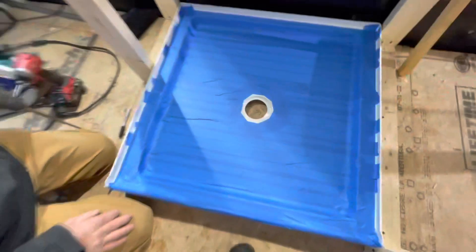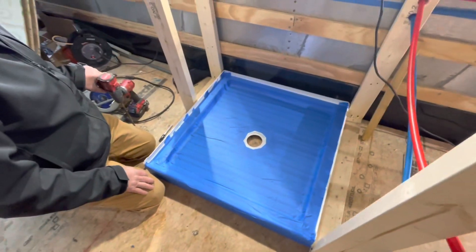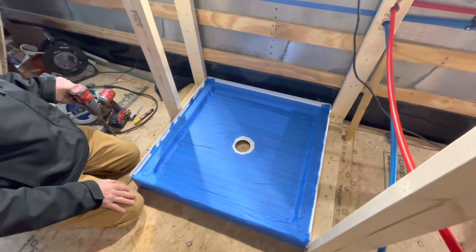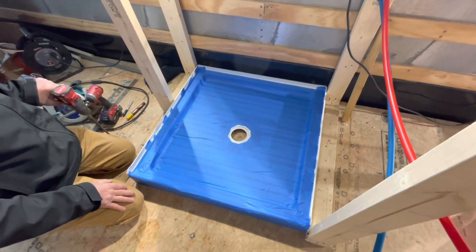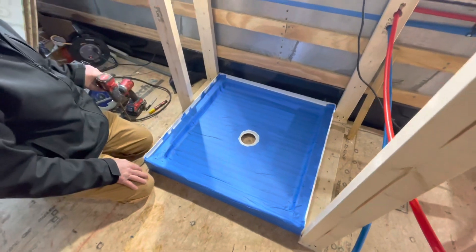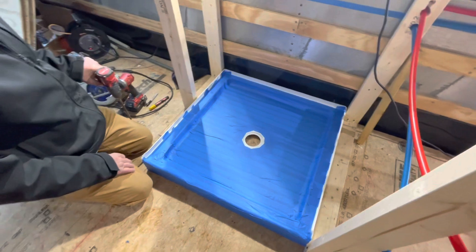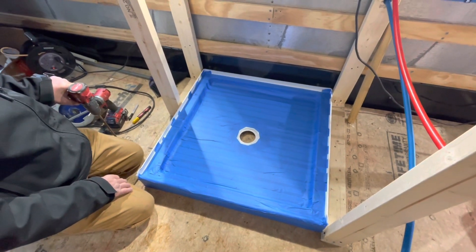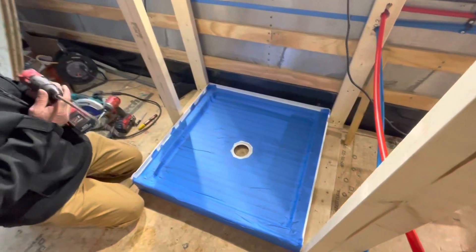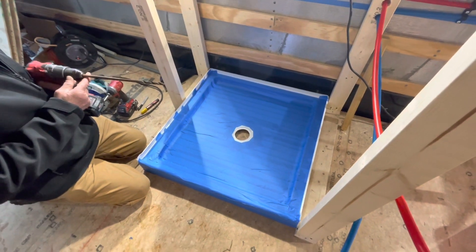We've marked the middle of the drain hole and we're going to drill a pilot hole, measured from the inside and also the outside. I went under the bus and checked that drilling the hole wasn't going to cut through any airlines, brake lines, power steering fluid, or anything like that. Todd's going to drill the pilot hole and I'll go under the bus to make sure everything is still lined up before we cut the big five-inch hole.